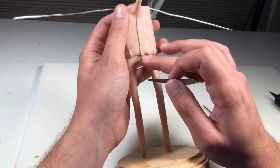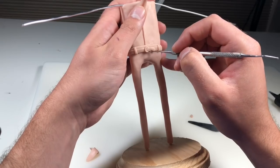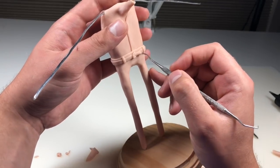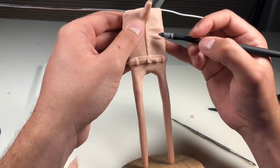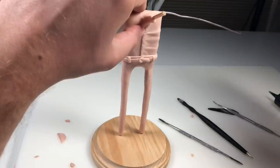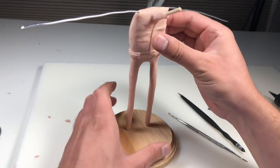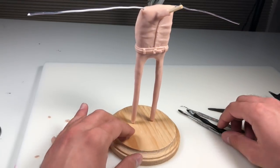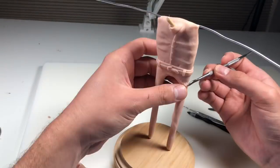Now for the belt buckle — this is just a tiny snake of clay. Now we're going in and nitpicking everything a little bit with my explorer tool, and then adding some stitching to the belt. Moving on, we're just going to add some wrinkles or folds to his shirt. These are just snakes of clay that taper at one end that I'm blending in with the rest of his chest. Once the wrinkles are done, we're going to give him some tiny little buttons. Then we're going in to add some wrinkles and folds to his pants, being careful not to bulk out the legs too much because I still want them to be really skinny.